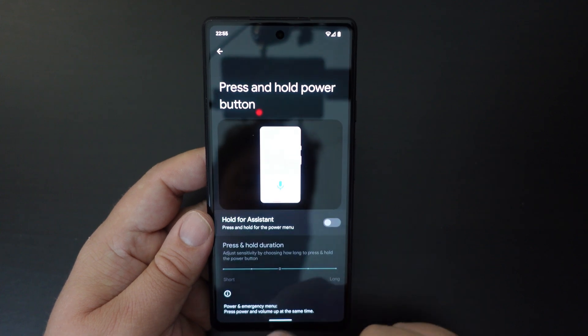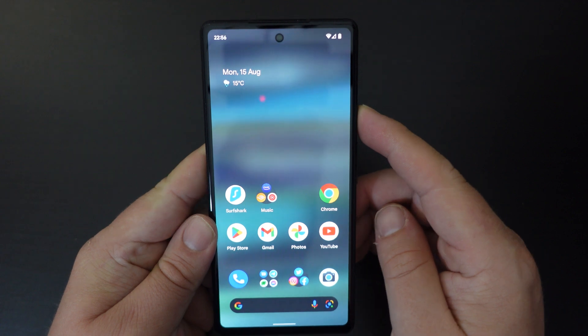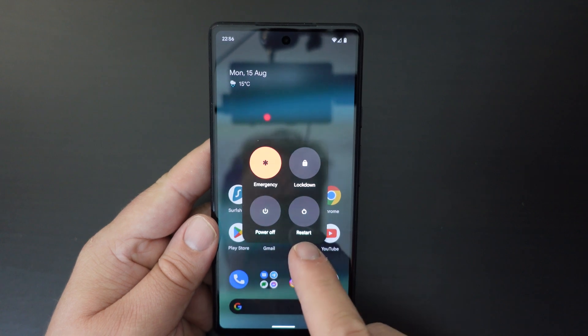But if you switch that toggle off and go back to your home screen, if you long press your power button, you have the usual emergency, lockdown, power off or restart menu.